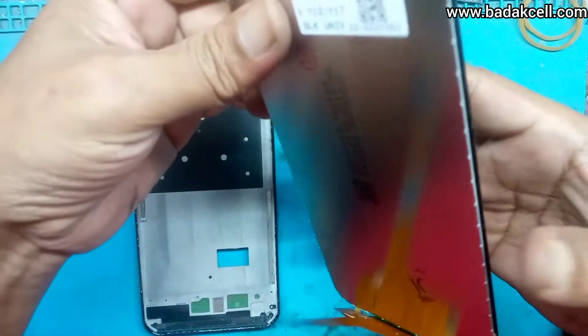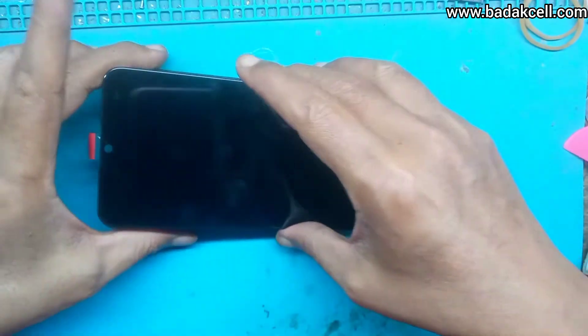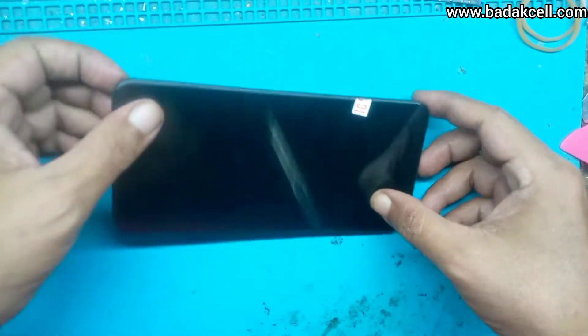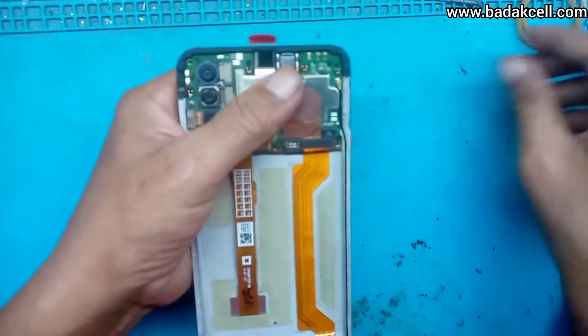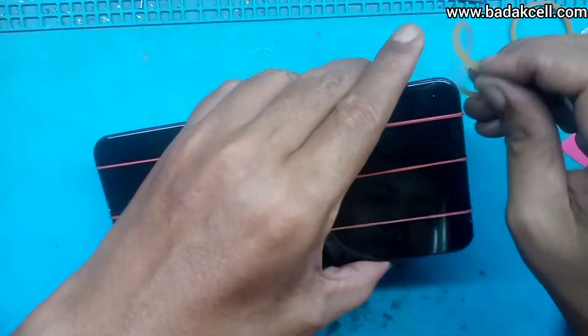Sudah selesai, kita pasang kembali ini setelah menunggu 1 menitan lebih. LCD-nya ditekan pelan-pelan. Kita kasih karet gelang, kita tunggu 2 jam — boleh lebih — sambil menunggu lemnya benar-benar keras atau kering.